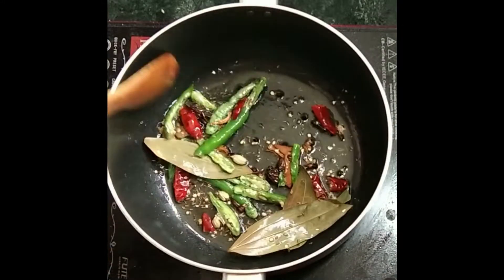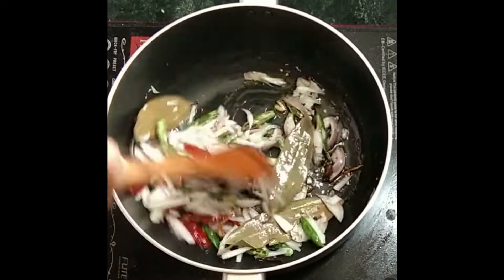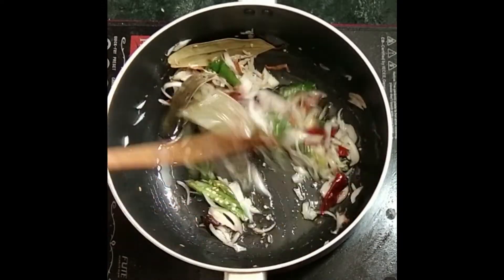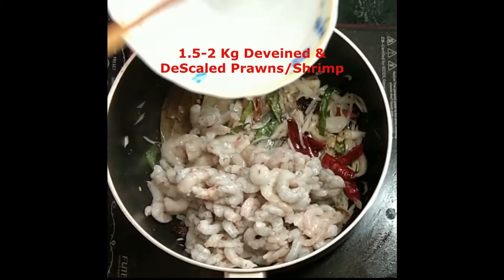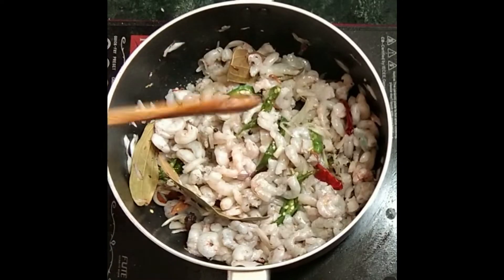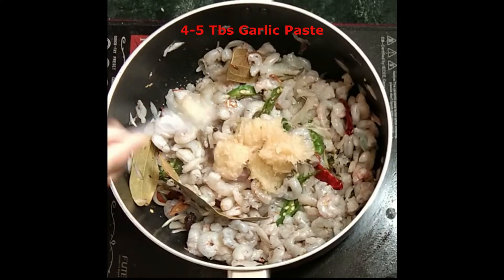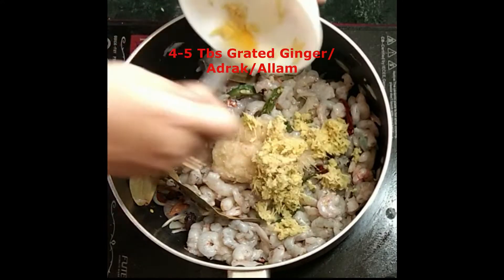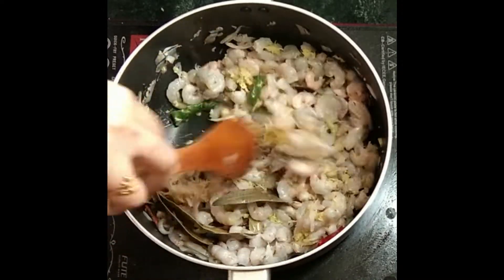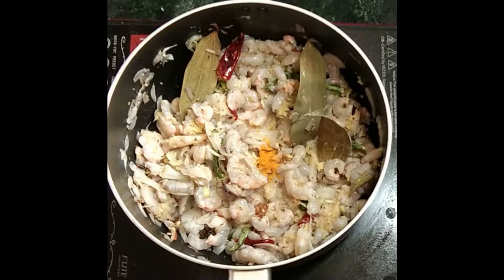Next, add the green chillies, dry red chillies, and one medium-sized sliced onion. Just fry the onions a little till they start to change in color. Now we'll add around one and a half to two kilograms of de-scaled and de-veined shrimps or prawns. Next goes in the garlic paste and the grated ginger. Give everything a good mix, then add a pinch or half a spoon of turmeric.